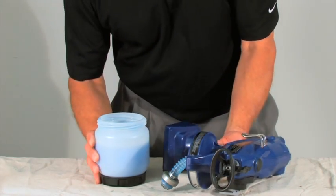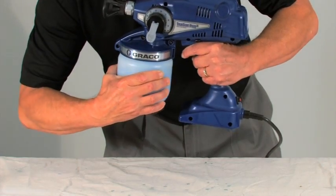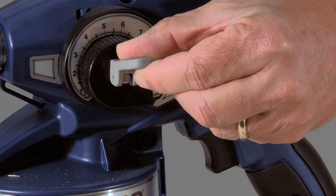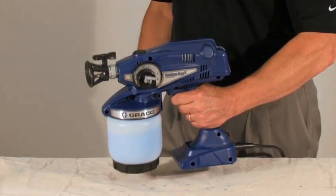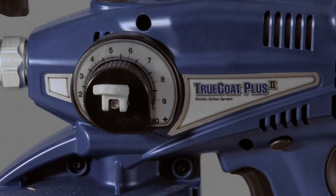The sprayer must be primed in order for the unit to spray. To prime the unit, make sure the material cup is full and thread onto the sprayer. Place the prime spray valve in the up position. Unlock and pull the trigger for 5 to 10 seconds. Release the trigger, then place the prime spray valve in the down position.